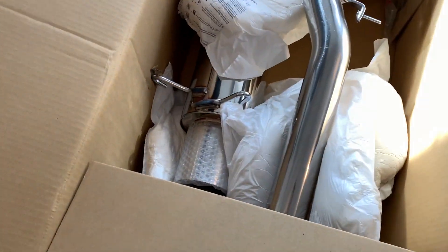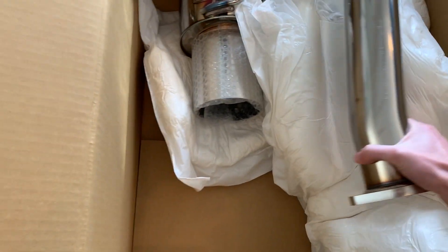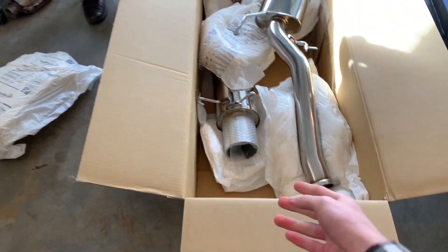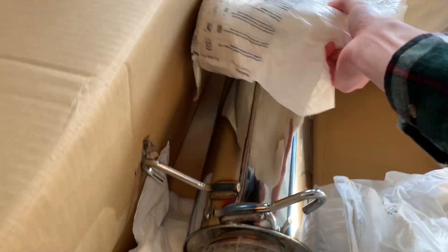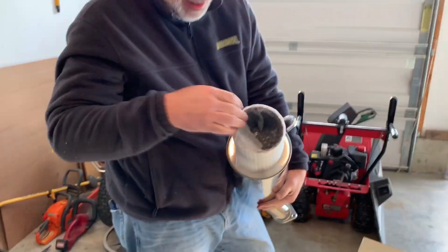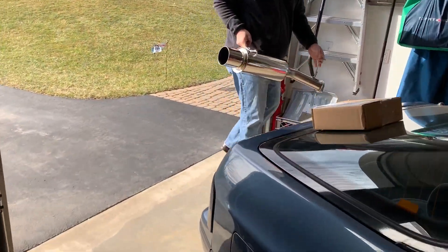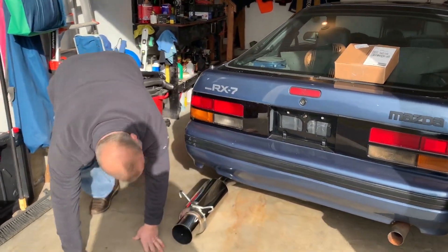It's probably got a silencer in the muffler, yeah. But they usually have... look at the tip — oh my god, that's huge! That is gigantic. You can see straight through it too. It goes on the left side, yeah, that's it.